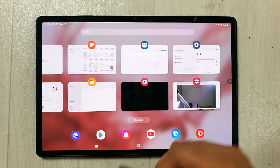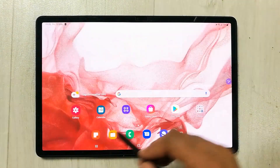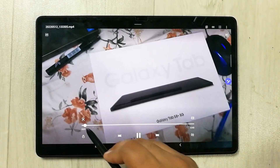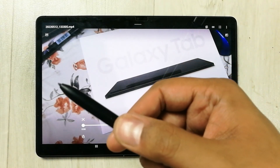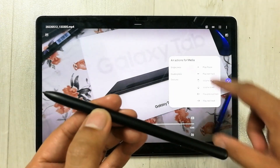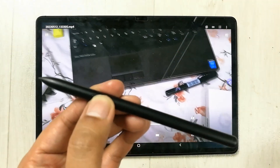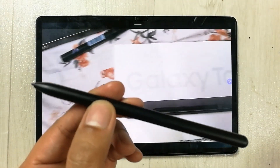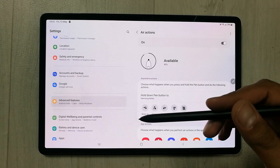Let me demonstrate the media controls. I go to Files and open a video. Now I press the pen button and you can see it plays the video. I press it again and it pauses. I press again — it plays. Press again — it pauses. So the single press of the pen button works as a play/pause toggle for media.